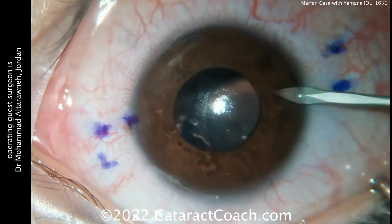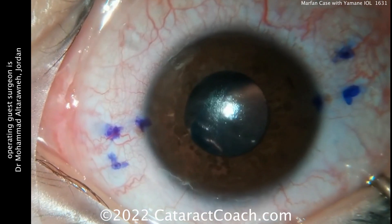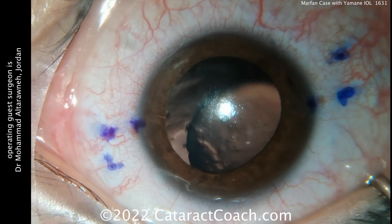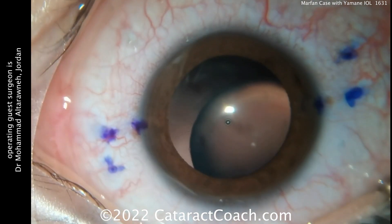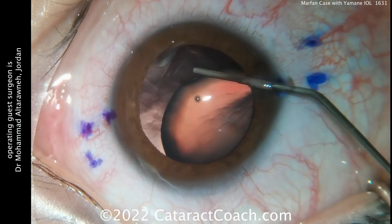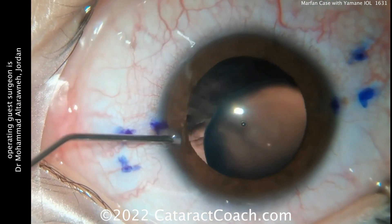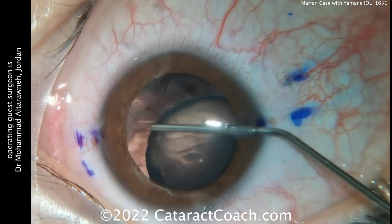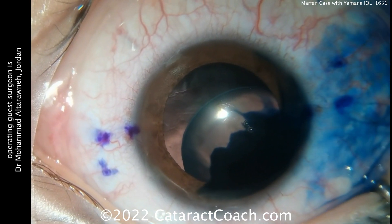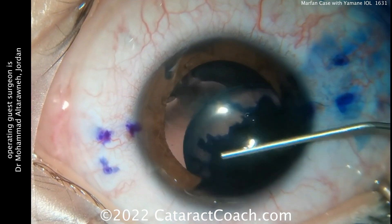Those marks are two millimeters posterior to the limbus, and then those two marks on either side are about two millimeters away from each other. As the pupil dilates, look at that dislocated crystalline lens. The patient is probably pretty young — you can see there's no lens opacity, but there's really an absence of zonular support for at least 180 degrees, and with that much displacement of the nucleus, probably even more.